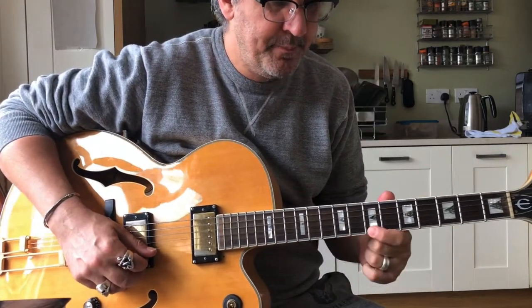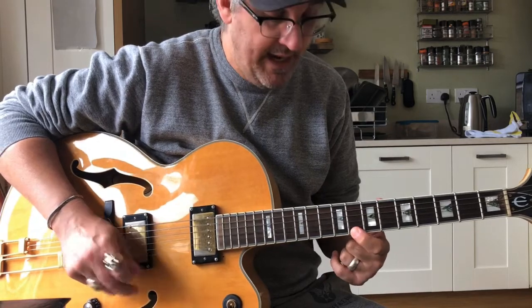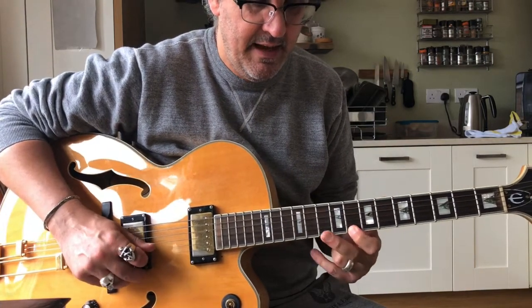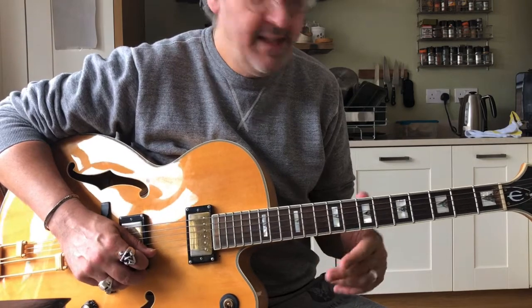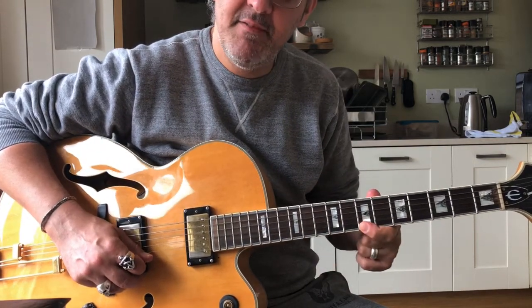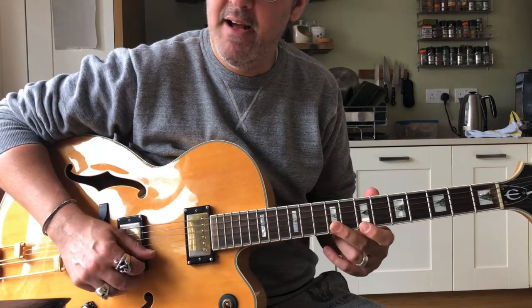So we're starting off here with two hits on the 7th fret of the top string. Then the first finger is moving up to the 8th fret on the top string. And then the second finger is going to come and grab 10 on the B. So far we've got this. Then we're coming back to 7th fret on the top string, and then 9 on the B. So far we've got this.